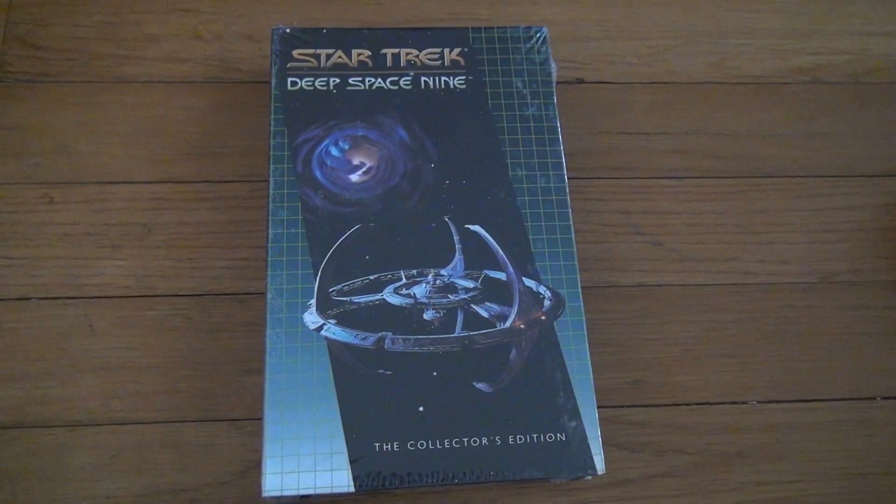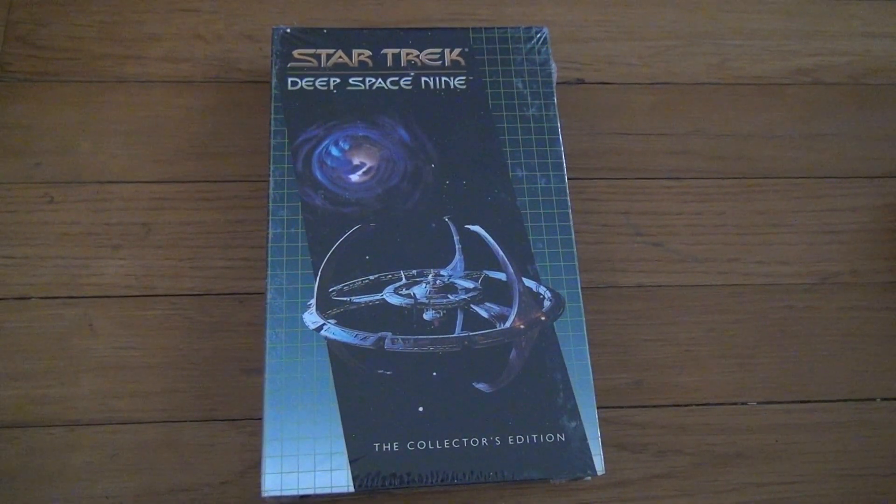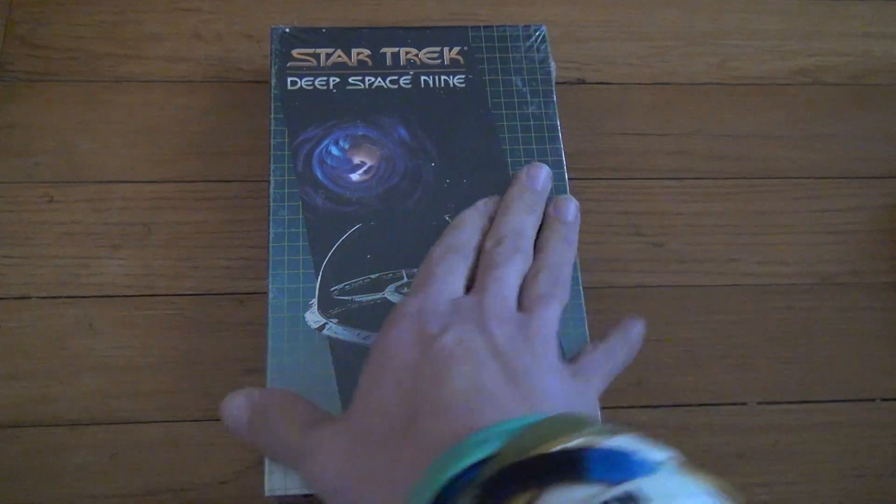Here's another Star Trek Deep Space Nine Collector's Edition VHS unboxing. So, let's take a look. We have the Maquis, part one and part two.